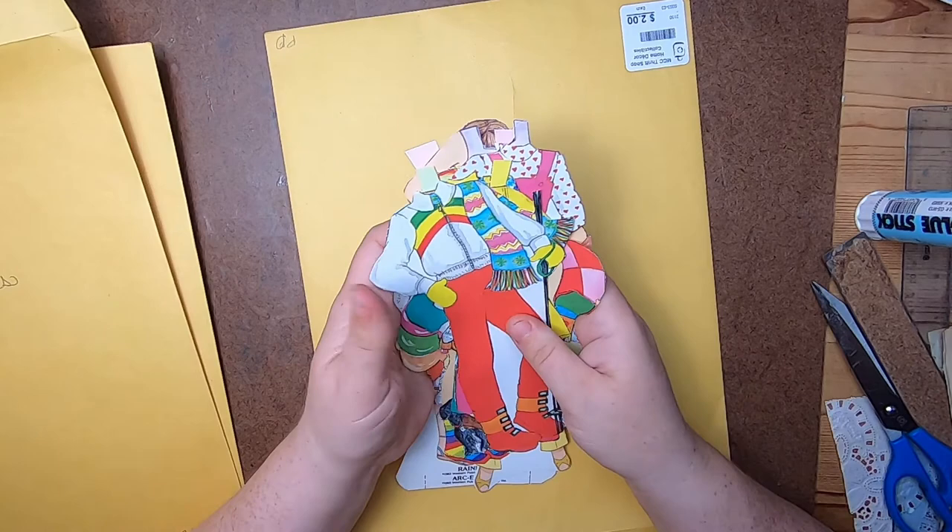That's my thrift haul - we're about 20 minutes into the video so let me get this stuff out of the way and we'll do some work on the journal. I'm going to start making some ephemera as I go - I don't usually do it this way. I have this book image of a little rooster and I really like it, so I'm going to make a little cluster with this rooster.